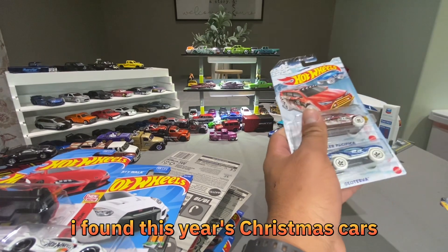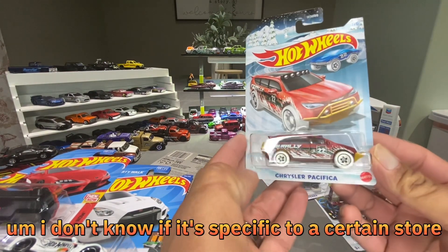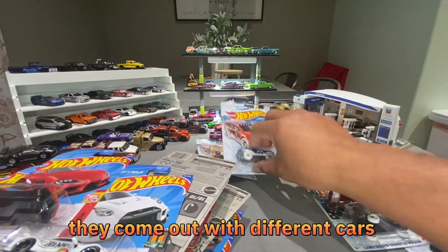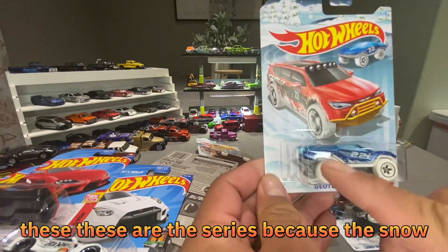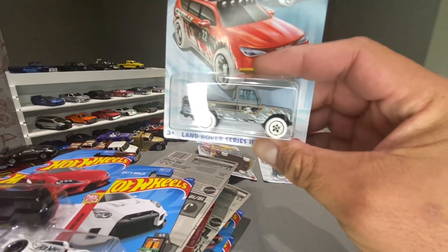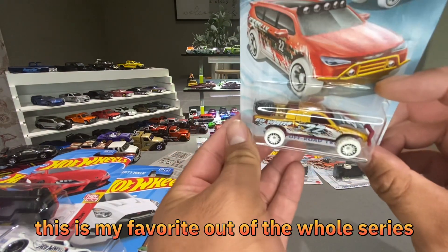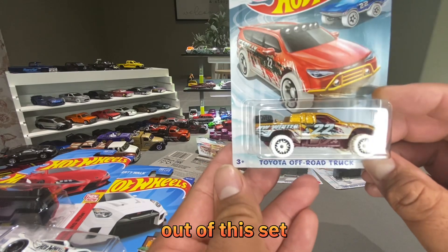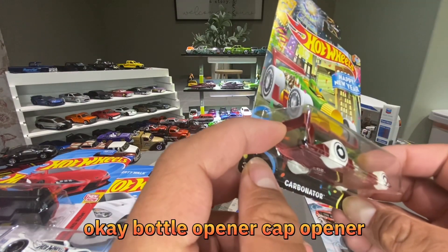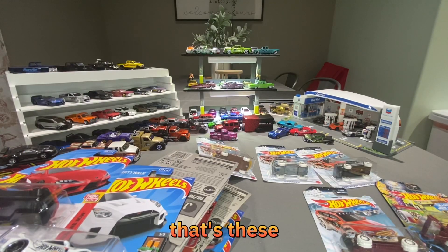I found this year's Christmas cars — they have Christmas, Halloween, and Easter series now. These are themed cars. I'm not sure if it's specific to a certain store, but that's the Christmas Pacifica. Each year they come out with different cars and different designs. I really like this series — the white snow on the fenders looks really nice. This is probably my favorite out of the whole set. And the last one is the Carbonator — a bottle cap opener. Every year it seems to be this same casting but with a different design. That's the mainline holiday themes.